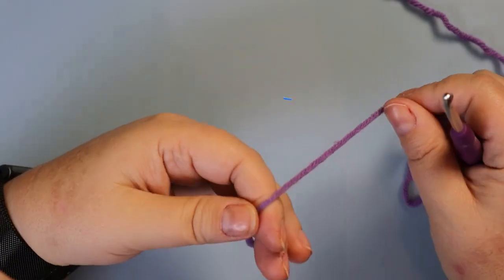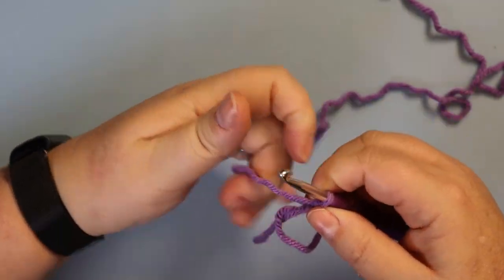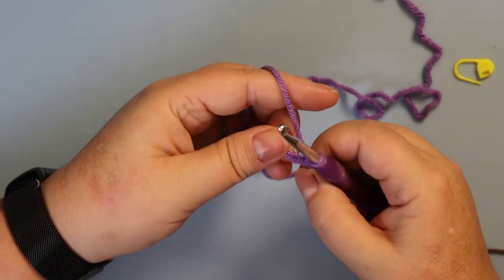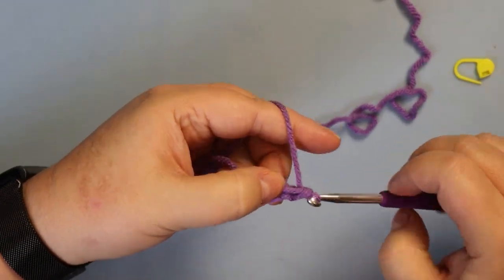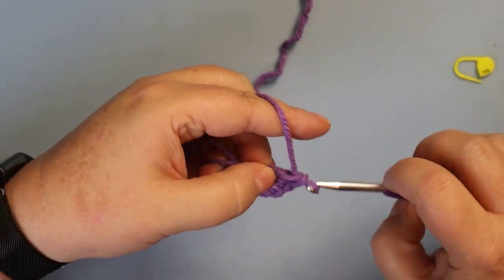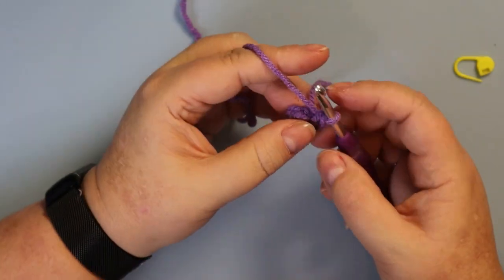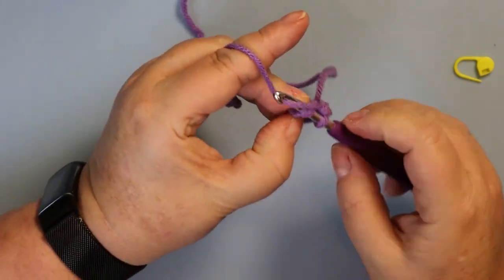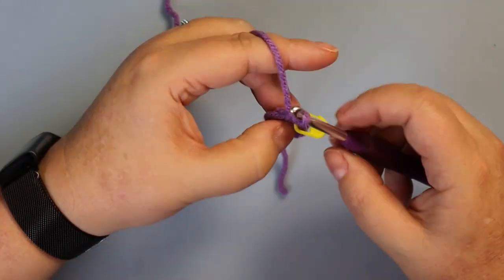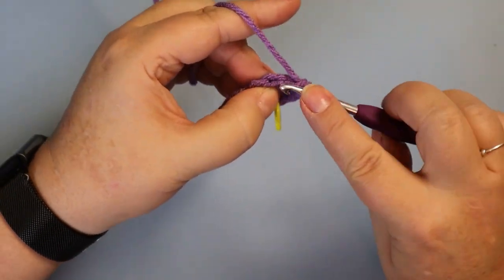We're going to start building the body of Betty with a magic ring of six single crochets. We're going to use a stitch marker because it's amigurumi. The first round is going to be two single crochets in each stitch around. After the first one, that's where the stitch marker goes. This will give you a total of 12 stitches when you're done.